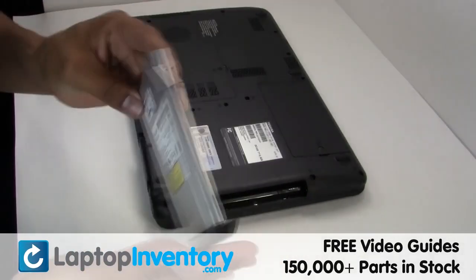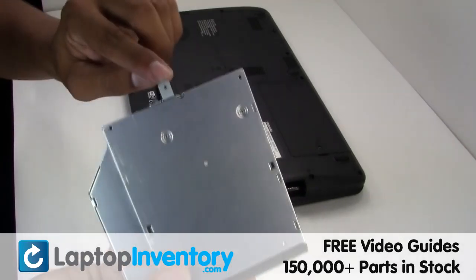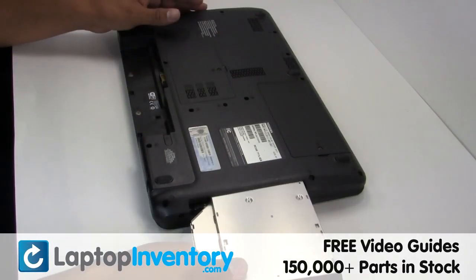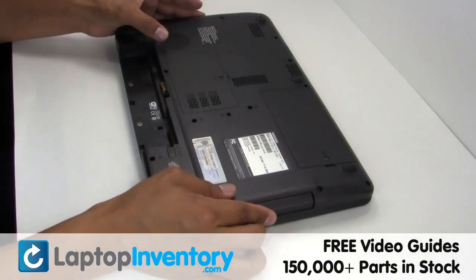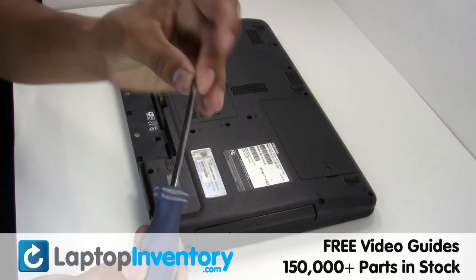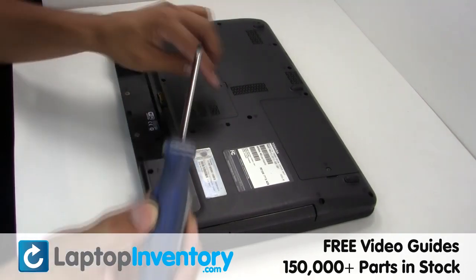We will now install your new optical drive. Place the screws back in.